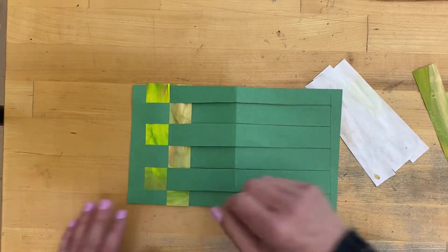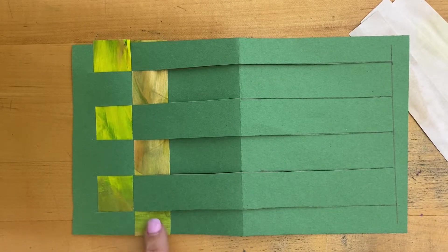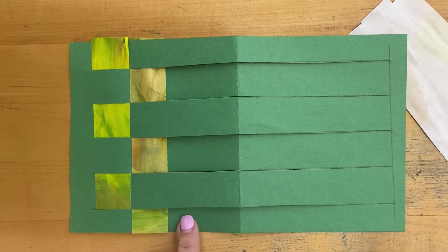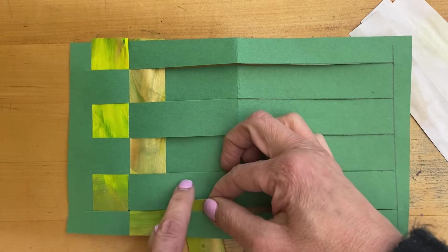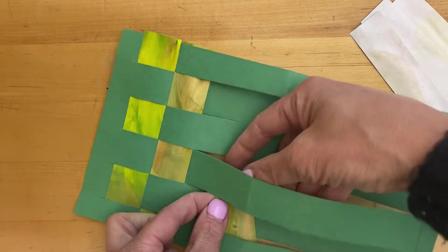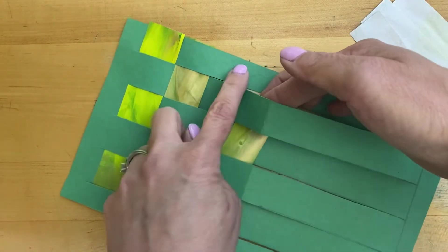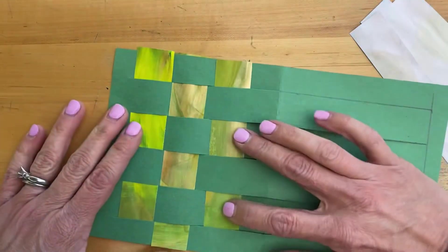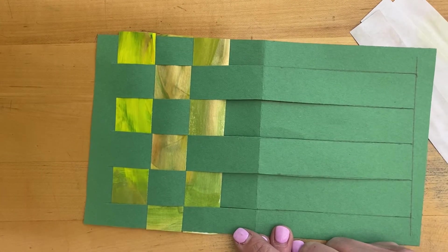Here's a close-up view. I'm going to do the next one. This one was over, so I need to go under on this next one. They're always opposite the previous strip: under, over, under, over, under, over, and then over at the end. Then push those up together and it should start looking like a checkerboard if you're doing it correctly.